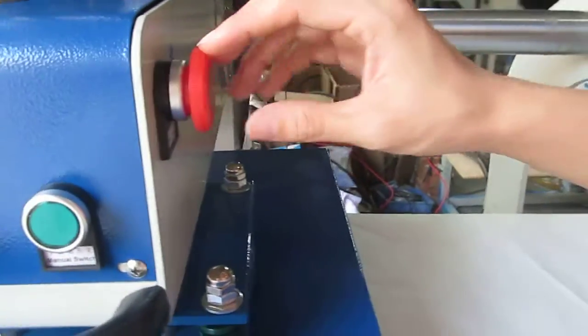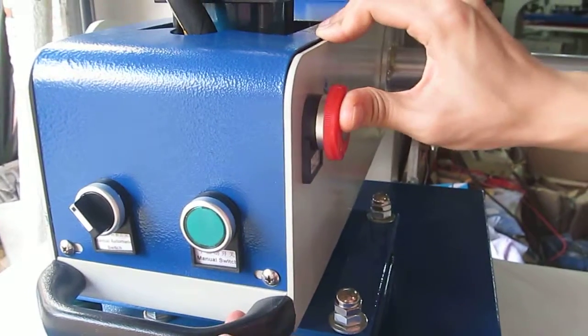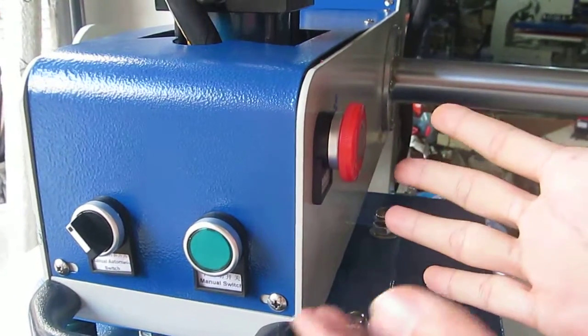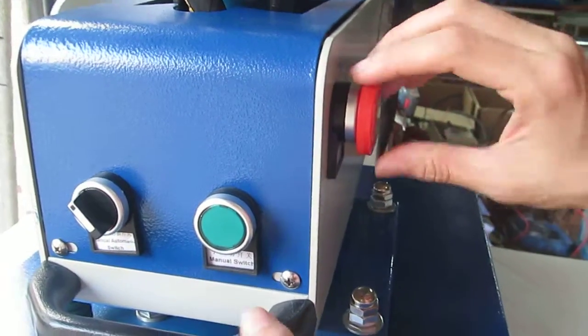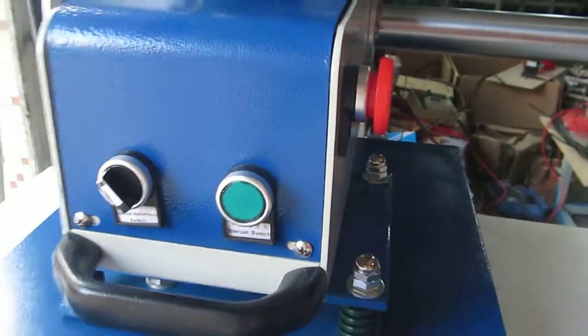This is the emergency stop. For example, if we want to stop the machine, we press this down and the machine will stop working. If we want to restart the machine, we have to turn this clockwise — it will bounce back and the machine will rework.